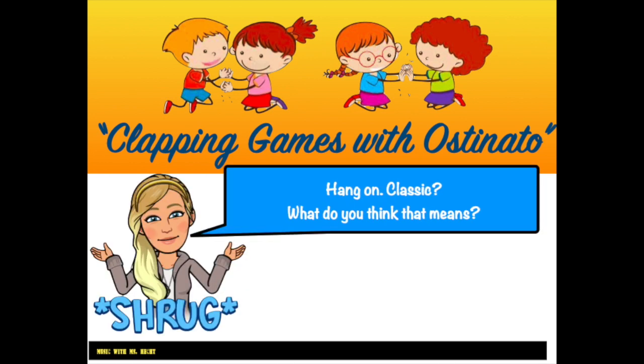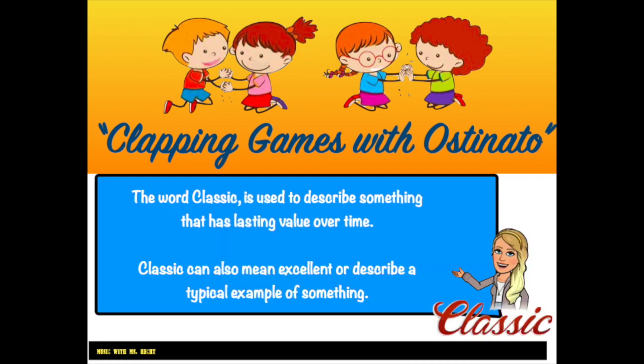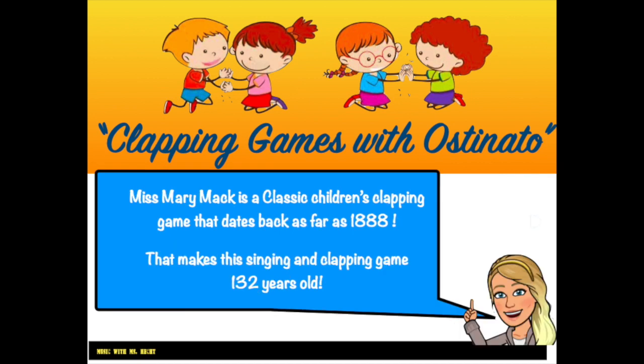Hang on — classic? What do you think that means? The word classic is used to describe something that has lasting value over time. Classic can also mean excellent or describe a typical example of something. Miss Mary Mack is a classic children's clapping game that dates back as far as 1888. That makes this singing and clapping game 132 years old.